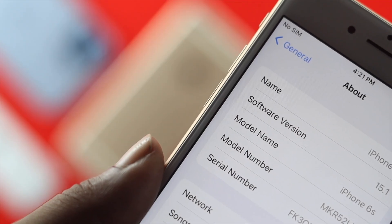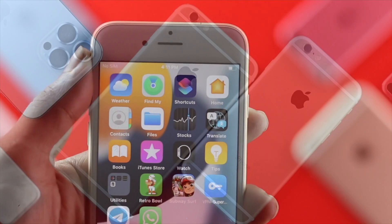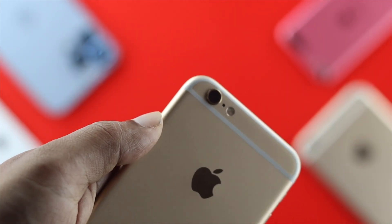First of all, you have to understand how many microphones you actually have with your iPhone 6s and 6s Plus. There is the front, the main, and the back microphones.